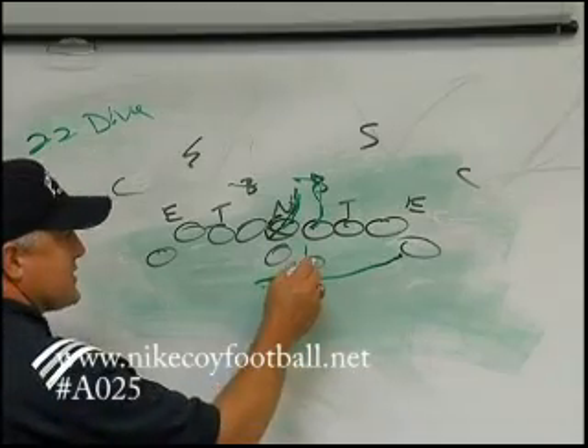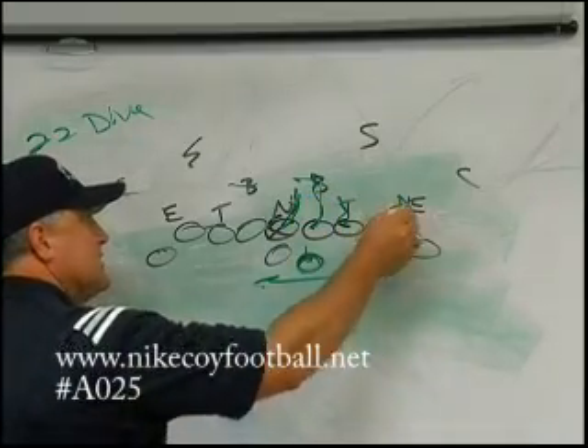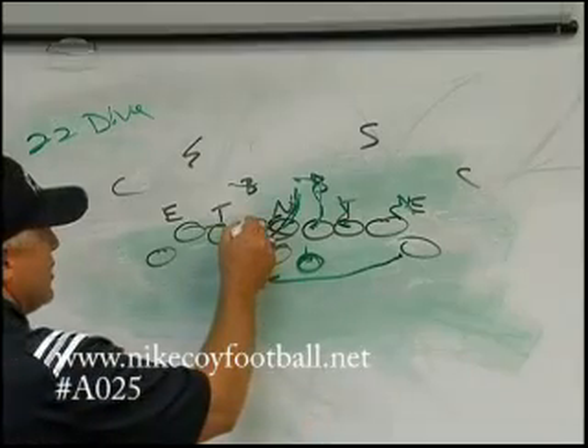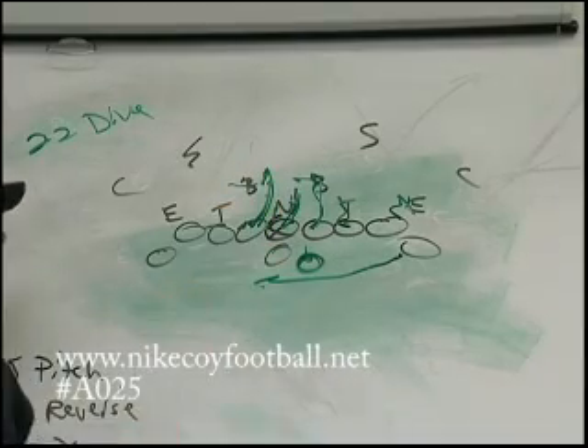A lot of times they don't even know, because the fullback's up here so tight, they don't even know he has the ball. Tackle on tackle. Tight end on outside backer. On the backside, the guard doesn't want to run straight at him — he wants to come right up off the outside cheek of the nose guard and try to seal this guy right here.